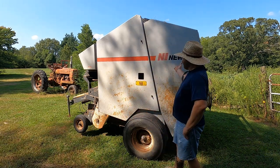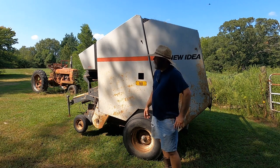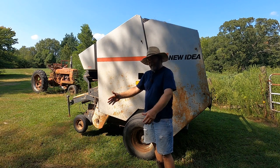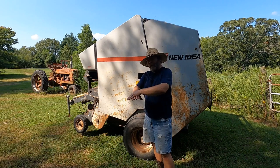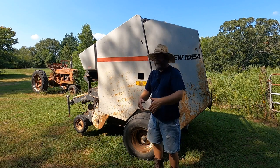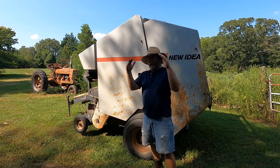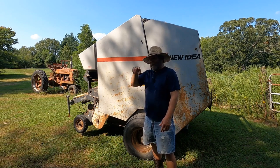Today I'm going to be baling with a New Idea 486 round baler. This is a soft center core baler or an open chamber baler. Some round balers have belts that go all around the rollers. When the hay gets picked up by the pickup reel out of the windrow, it goes into the chamber and belts fit tight on top of the hay. The belts keep constant pressure on it, and as the bale gets bigger the belts and rollers move but keep constant tension. You can tell that type of bale — they look like a spiral.